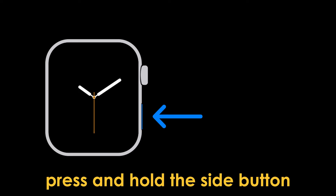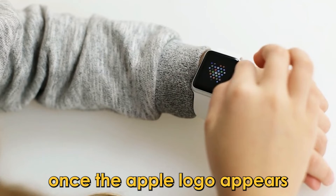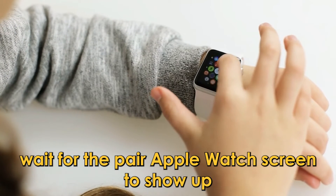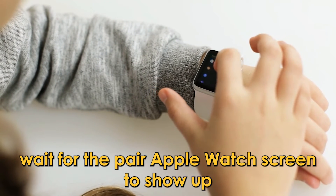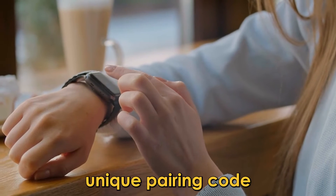Press and hold the side button on your Apple Watch until you see the Apple logo. Once the Apple logo appears, wait for the Pair Apple Watch screen to show up. This screen will display a watch face and a unique pairing code.